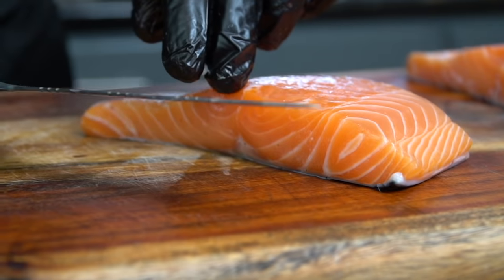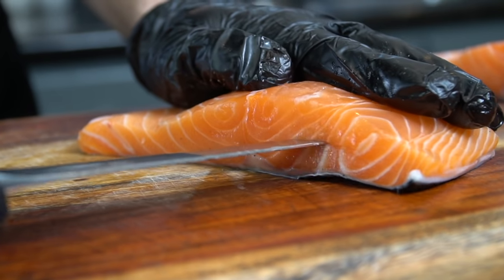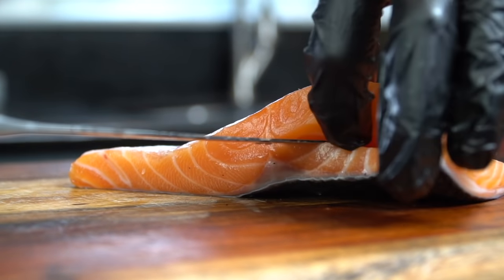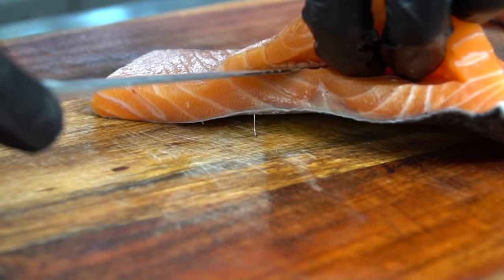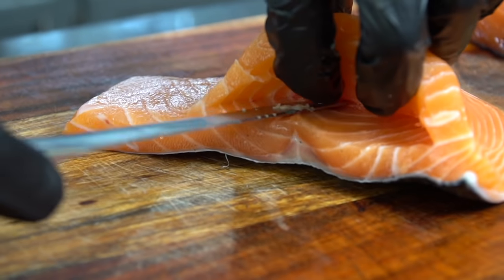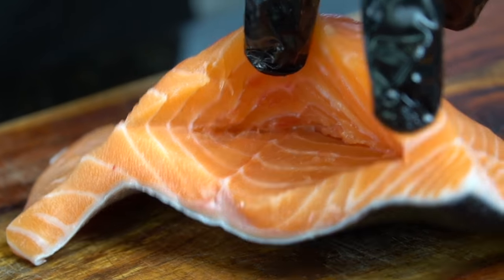Now for the star of the show — two beautiful eight-ounce salmon fillets. Take a very sharp knife, a fillet knife or something like that, and start at the thickest side of the salmon. You just want to create a pocket for your stuffing, using your fingers as a guide — obviously keep them away from the sharp blade — and develop that pocket as you see here. It's not as hard as it looks, just take your time and be patient.